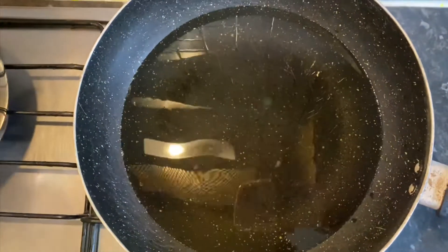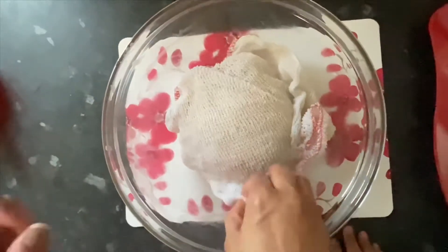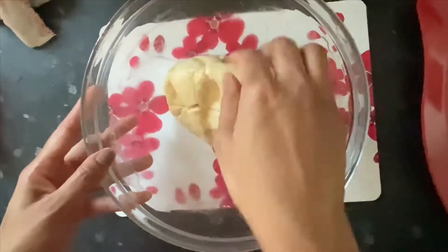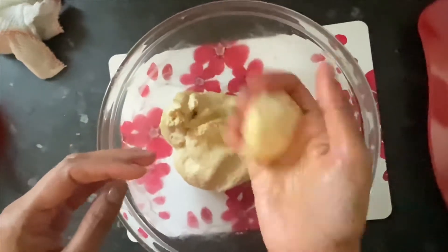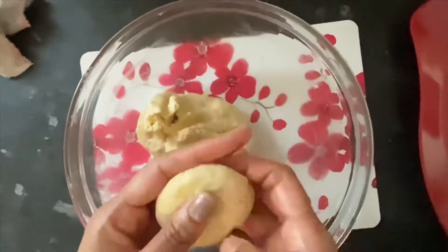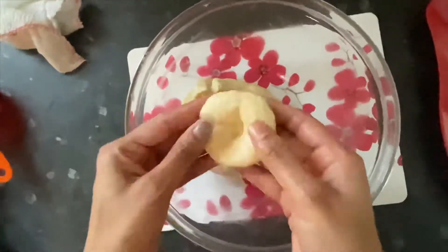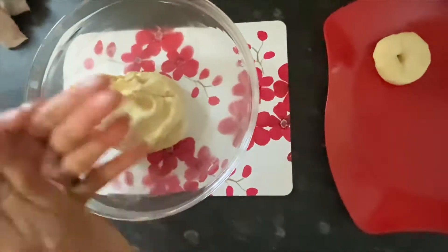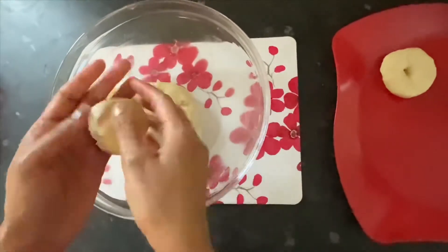Let's heat the oil in the pan. Now we are going to make small balls, press the hands, and press holes in the middle. Add a little bit to the balls and press the holes in the bottom.